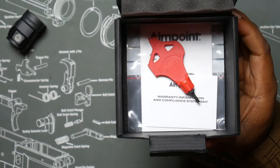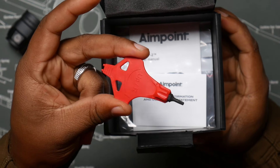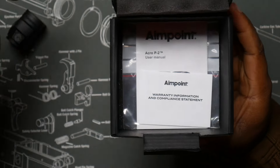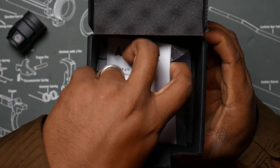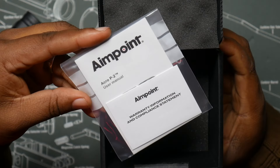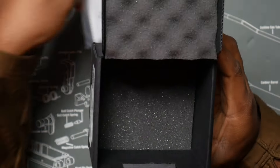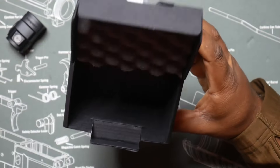There's some Styrofoam underneath it. Looks like your tool so you can do your adjustments to your windage and elevation, as well as tighten up the actual Aimpoint Acro P2. Looks like some warranty information, your compliance statement, and your user manual. That's it.